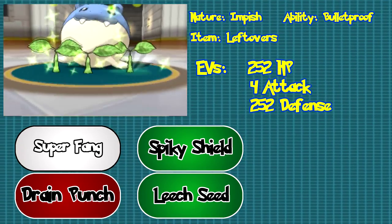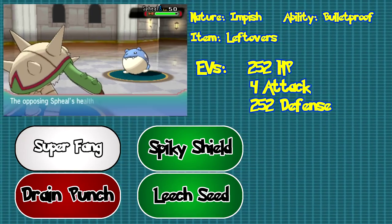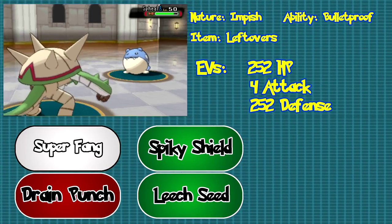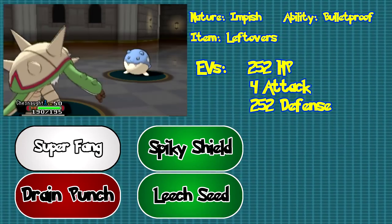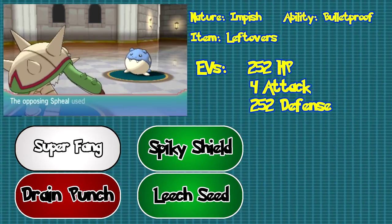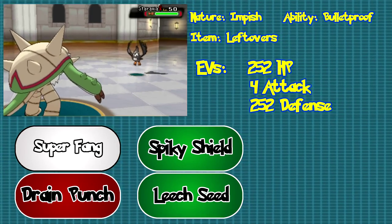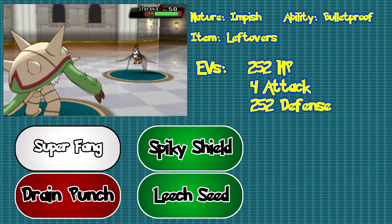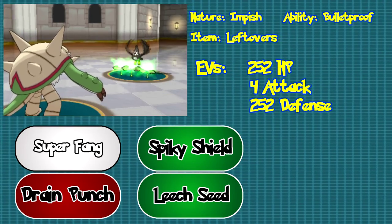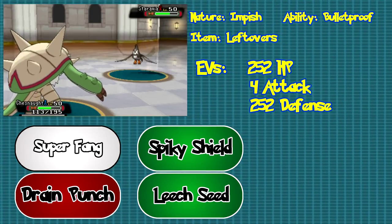Finally, here is the Chesnaught set I prefer to use. Grab yourself a Chesnaught with an Impish nature and the ability Bulletproof and give it the Leftovers item to hold. Spread the EVs 252 HP, 4 attack, and 252 defense. Then give it the moves Spiky Shield, Leech Seed, Drain Punch, and Super Fang. This Chesnaught uses the classic steal-your-opponent's-life-while-you-gain-health-back technique. Setting up with Leech Seed allows you to gain at least a quarter of your HP back on top of Leftovers recovery. Drain Punch lets you deal damage and take HP back, improving longevity. Super Fang is there mainly to break incredibly bulky Pokemon like Quagsire and Slowbro, and catching a threatening switch-in with it — especially with hazard support — adds much more pressure to your opponent.